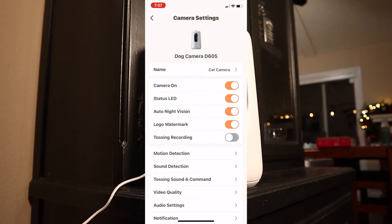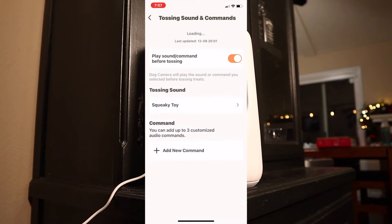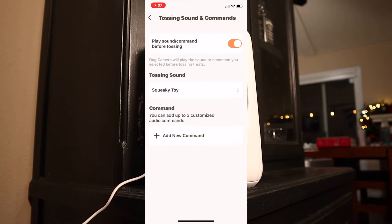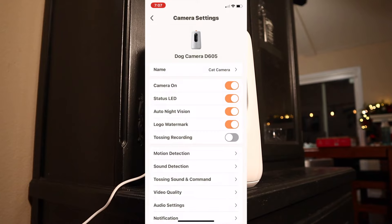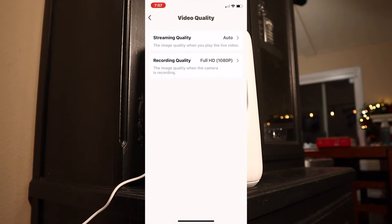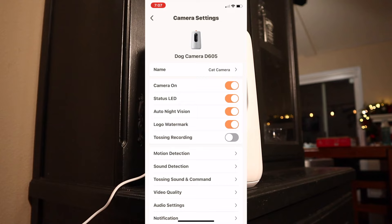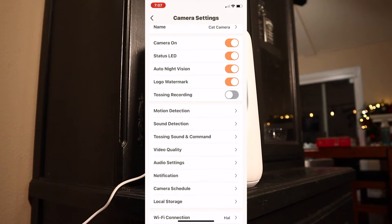You can also change the tossing sound command — right now I have it set to squeaky toy, but there are a bunch of different options, and you can also set up your own voice command. Video quality settings: right now I have this thing at 1080p, though you can go to lower settings. What's nice is all the video is stored on board the device, so even though it's footage inside your house, it's being stored locally and not somewhere out in the cloud.